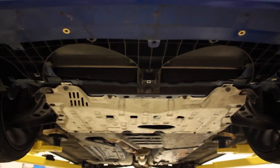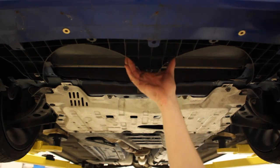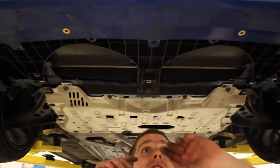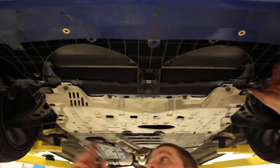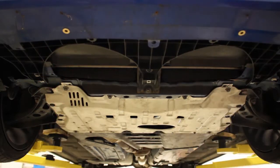Now while the car's still up in the air, what you're going to want to do is take off the radiator support down here — just another little under tray. It looks like we've got two bolts holding this on, so it shouldn't be too hard to get off.